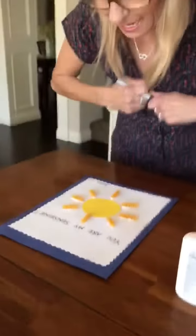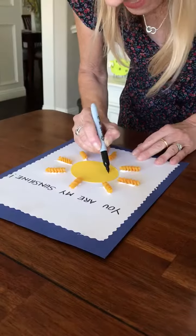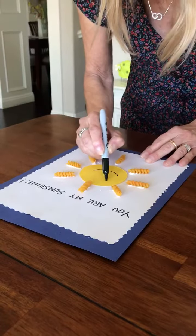Let's put a smiley face on your sun — nice big smile, and two eyes.